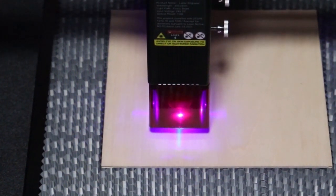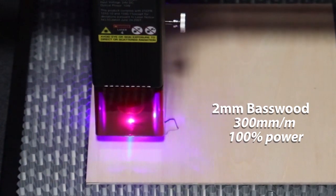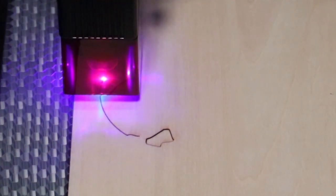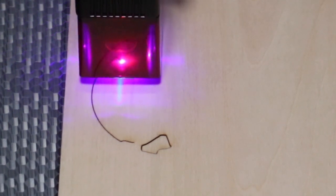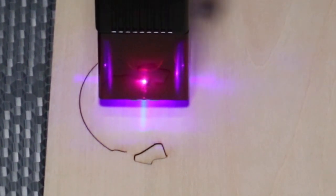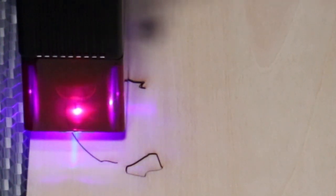This is a G-code file that was included on the little TF card that came with this laser. That TF card allows you to work completely independent from the computer. You can work on your design in LightBurn, for example, save it as a G-code to the TF card, carry the TF card over to the laser, plug it in, hit the button, and go. I'll show you that in a little while.